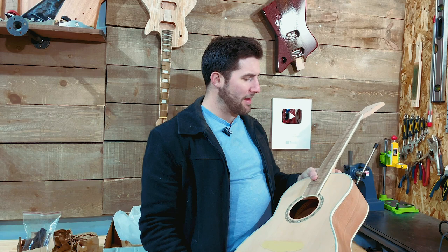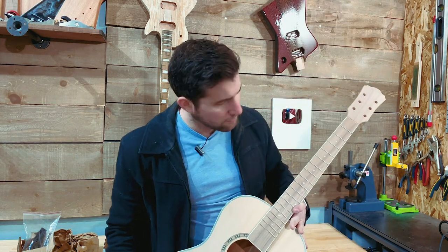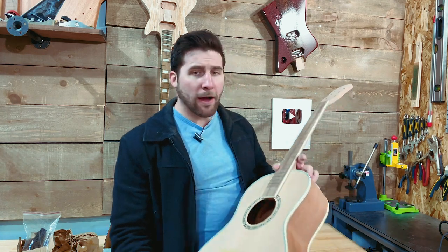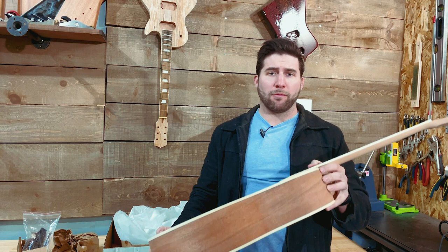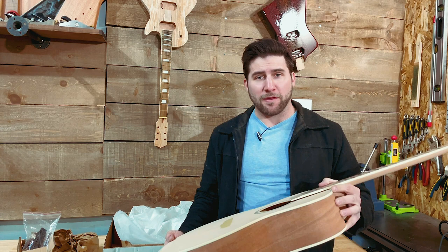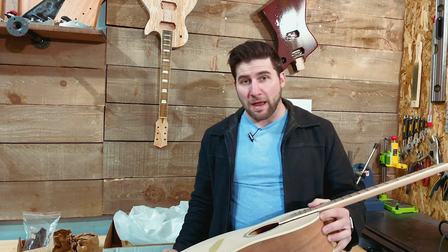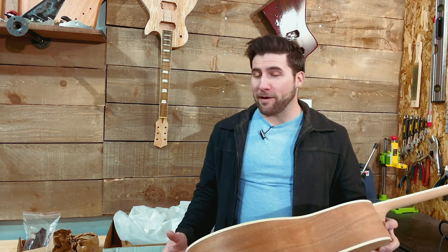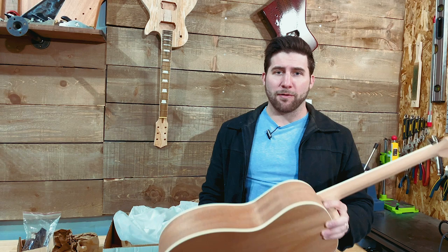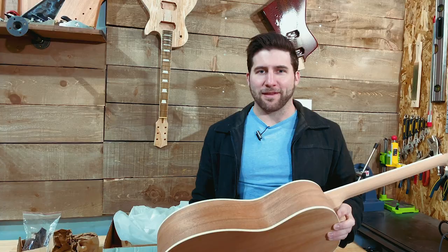Alright guys, so there we have it — the APK10 Acoustic Guitar Kit from Solo. Nice and light, nice and small, and all the finishing on this just looks beautiful. I am going to upgrade some of the parts, of course — I'll do that by checking out Solo Music Gear and finding what I need. If you're looking for anything and feel like using my link in the description below, I would appreciate it. Give the video a thumbs up if you liked it, and don't forget to subscribe so you can see me build this thing. Really looking forward to it. As always guys, thanks for watching, have a good one, and I'll see you next time.